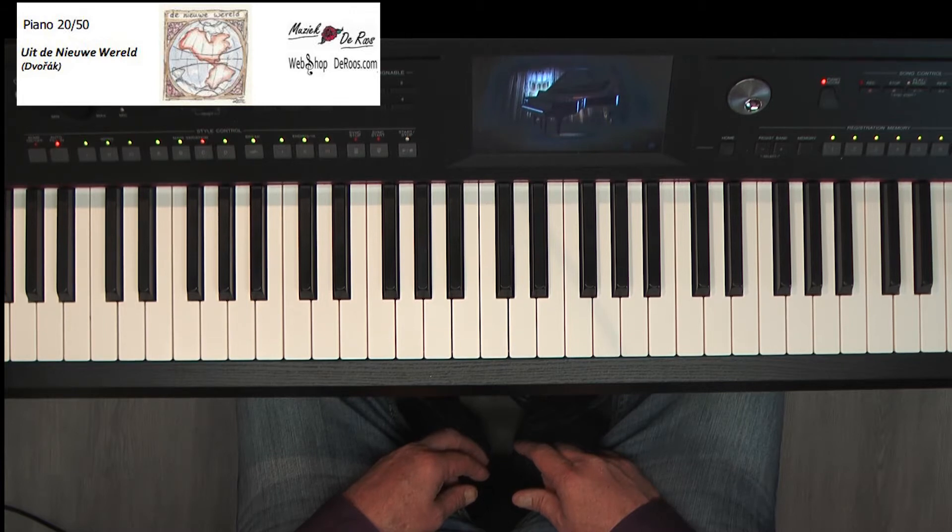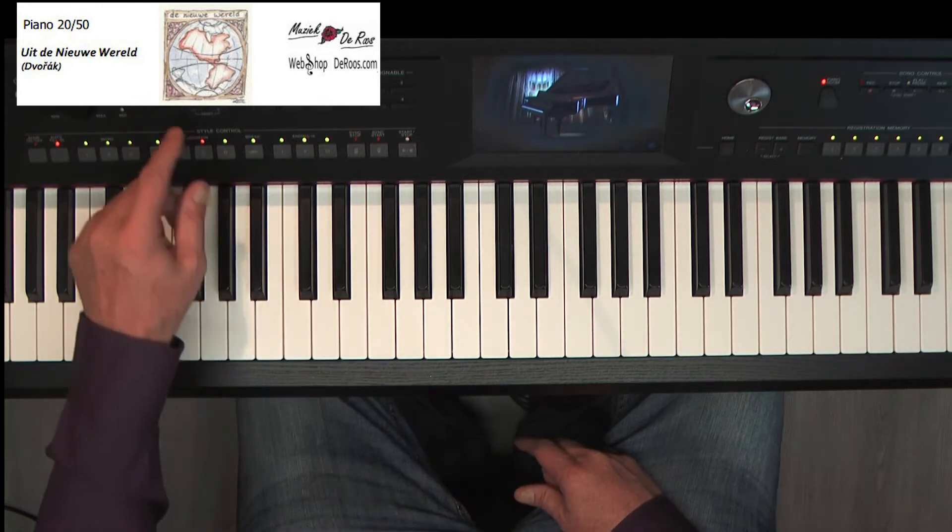En wellicht heeft u zelf ook dat als u dit speelt voor familie, dat u vol bewondering dat ze bij u staan van wat heb je dat mooi gespeeld of wat kan je al mooi spelen. En het is altijd fijn om dat te horen. Het is ook andersom als ze de piano zien: wie heeft les? Ik heb les. Speel eens iets. Dan is dit een geweldig nummer om te spelen. Dat gaan wij nu ook doen.